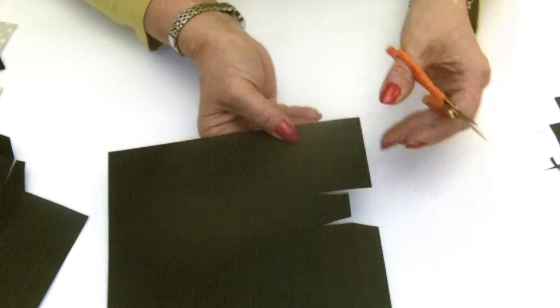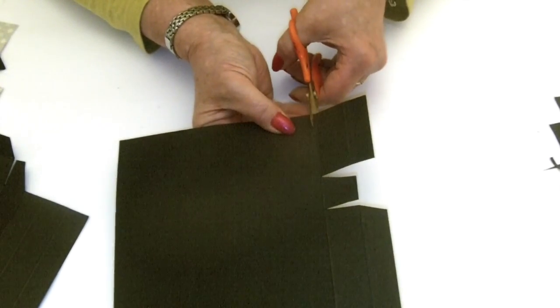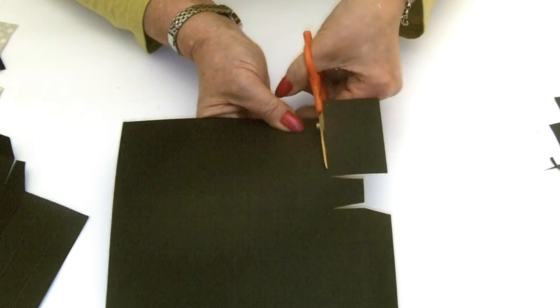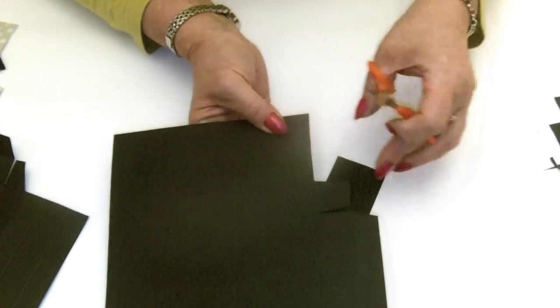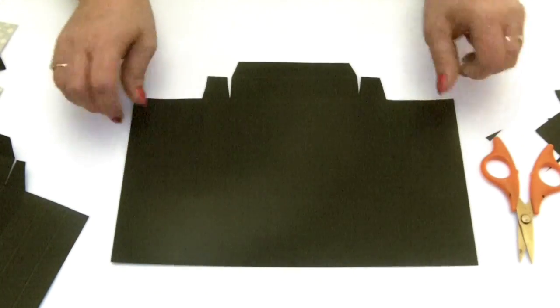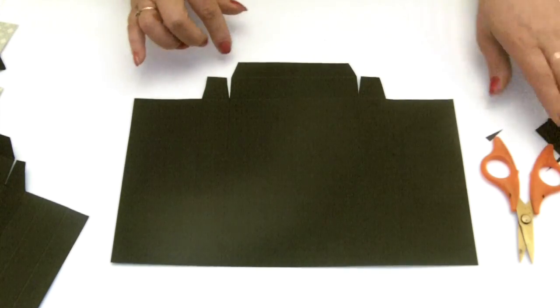Cut out the whole of the end section. You could do all of that with your paper trimmer if you find it easier. Using the scissors gives you that shape.